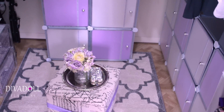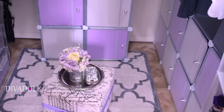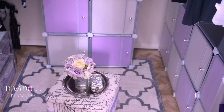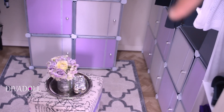Hey dolls, welcome back to The Doll Flawless! I just want to share a super quick organizational project or item with you guys. As you can see, these little bins right here in the back, and then these on the side.